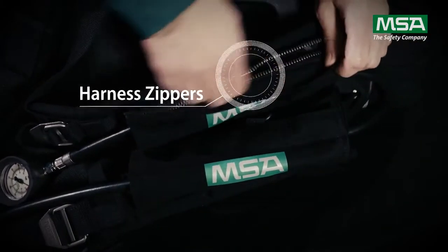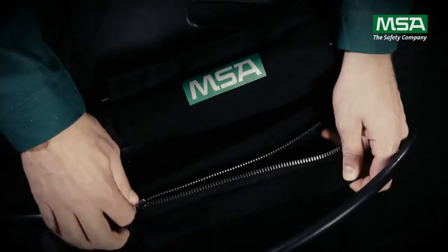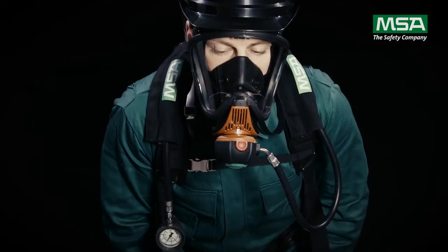The harness zippers enable quick and easy switching of the pressure gauge and demand valve from one shoulder to another. No leak test is required once the hoses are switched.